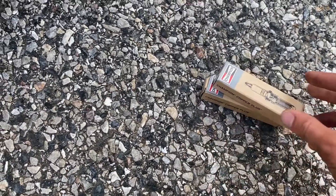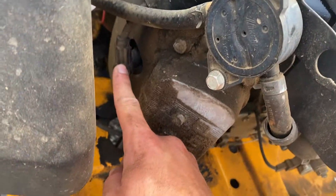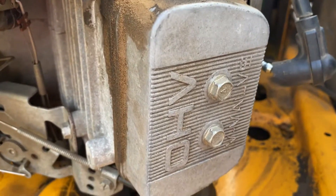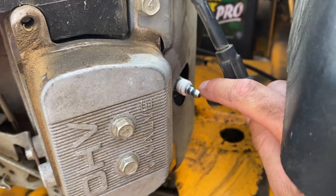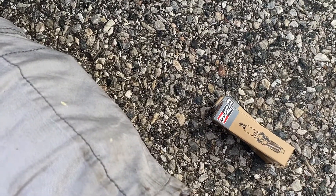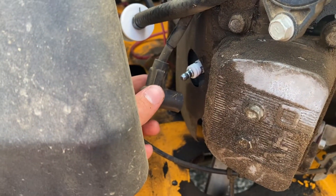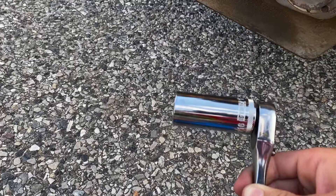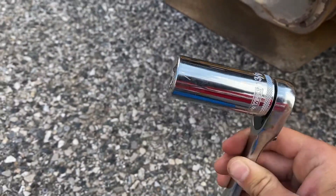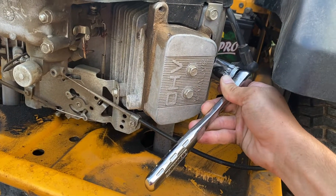Last but not least are the spark plugs. This engine has two — one on each side. With each one you pop off the cap by twisting and pulling it straight off. I looked up RN14YC, which is printed right on the plug — that's how I confirmed these Champion plugs are the right size. For removal I'm using a 13/16th spark plug socket on my half-inch drive, which locks perfectly onto the old spark plug.